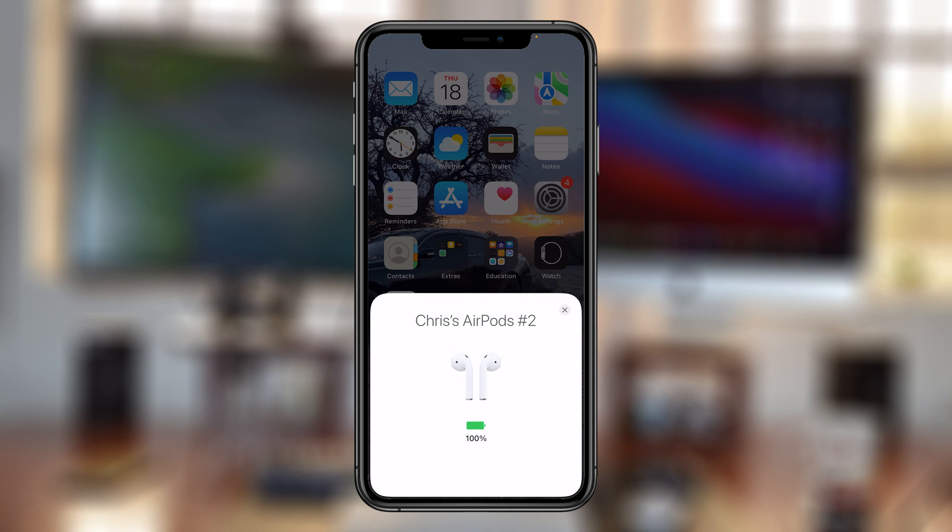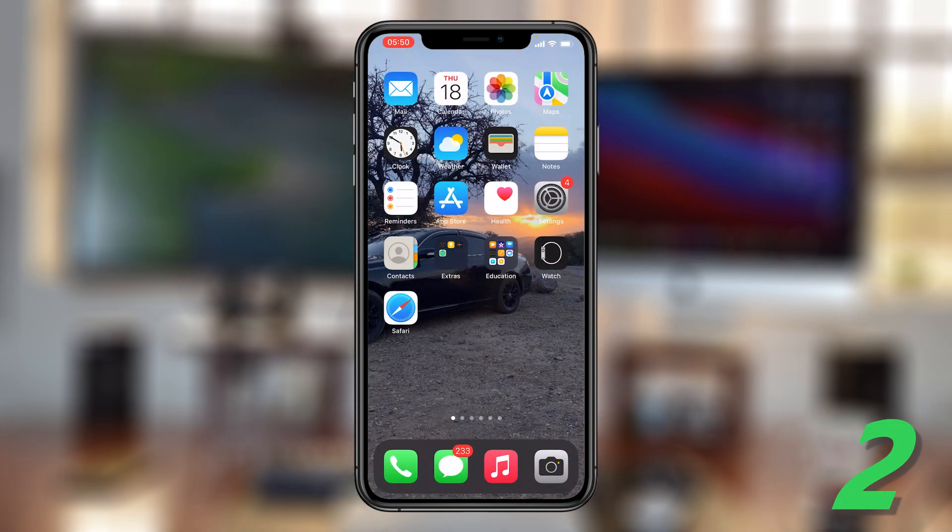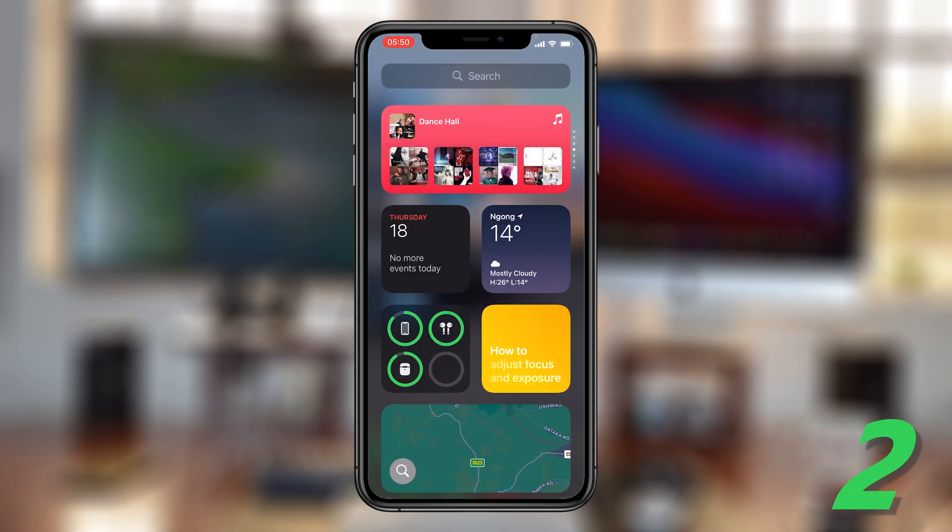With the AirPods out of their case, you can also use the battery level widget on your iPhone to check the battery level of any device connected to your iPhone, and that includes the AirPods. Scroll right from the home screen and you should see a battery widget right there. This battery widget shows you the battery level of the AirPods and the battery level of the AirPods case.